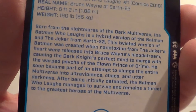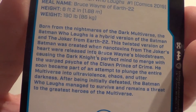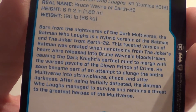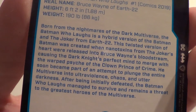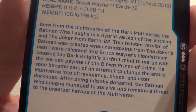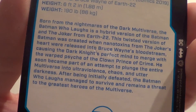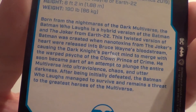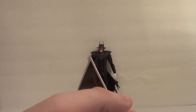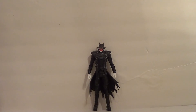I will read this to you: 'Born from the nightmares of the Dark Multiverse, The Batman Who Laughs is a hybrid version of Batman and the Joker from Earth-22. This twisted version of Batman was created when nanotoxins from the Joker's heart were released into Bruce Wayne's bloodstream, causing the Dark Knight's perfect mind to merge with the warped psyche of the Clown Prince of Crime. He soon became part of an attempt to plunge the entire multiverse into ultra-violence, chaos, and utter darkness. After being initially defeated, The Batman Who Laughs managed to survive and remains a threat to the greatest heroes of the multiverse.' He's Dr. Manhattan now — at the time of recording, Death Metal number two just came out, and it's wild. He's an overused villain, but he's not a bad villain.